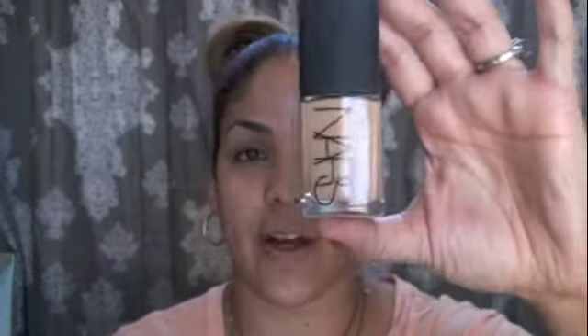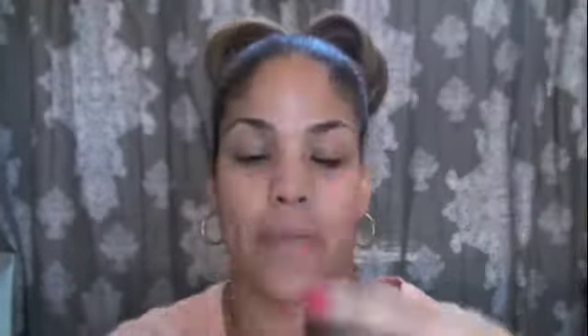I've already moisturized my face. The foundation I'm going to use is NARS Sheer Glow in Barcelona. You could also use a tinted moisturizer if you want something lighter or don't have time for foundation. I'm going to take my beauty blender and dab it onto my skin. Don't forget your neck — I go back with the blender and roll it to blend everything in.